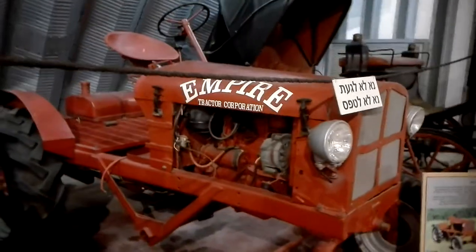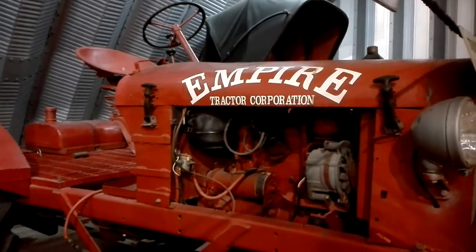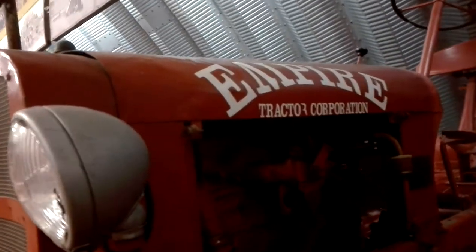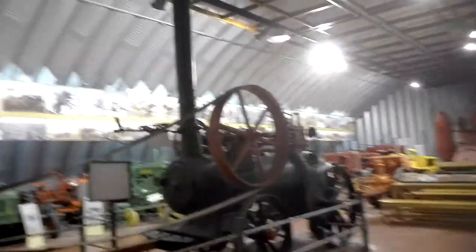And the Empire — that's an American one, 46 model, gas motor, two cylinders. Very small one. And a carriage in here. And on this side...